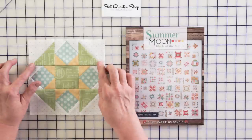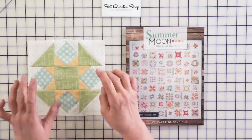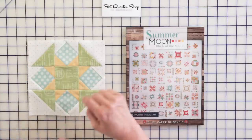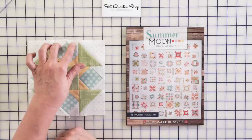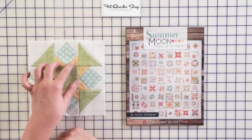Hidden Star is made with four matching half triangle squares and four matching square-to-square units. The thing to make note here is that these units — two of the corners are going to be background, two of them are going to be your accent color.